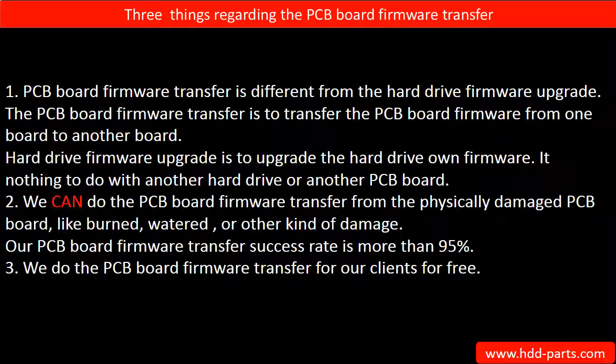Second, we can do the PCB board firmware transfer from a physically damaged PCB board — like burned, watered, or other kinds of damage — and our PCB board firmware transfer success rate is more than 95%. Third, we do the PCB board firmware transfer for our clients for free.